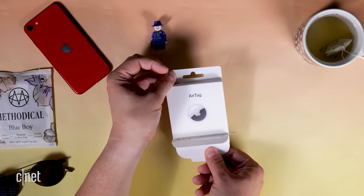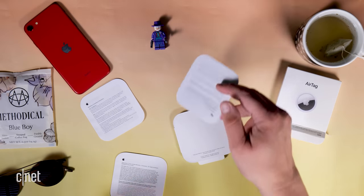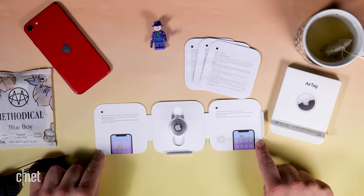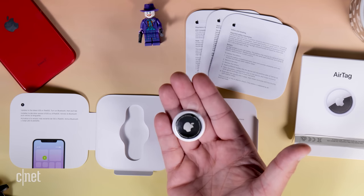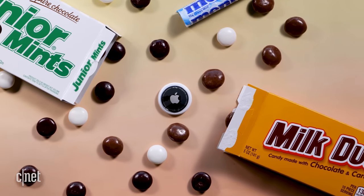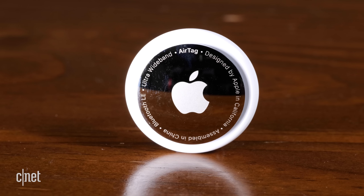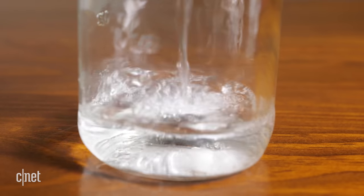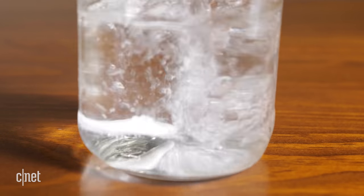Unboxing an AirTag is curious. It comes with lots of paperwork and a battery that's already installed. I can't emphasize enough how tiny it is — it weighs roughly the same as two quarters. It's bigger than a Junior Mint, a Milk Dud, and a Mento, but not by much. One side is white, the other is stainless steel, and yes, it feels well made. In fact, it's rated IP67 for dust and water resistance and can survive being submerged for 30 minutes up to one meter.